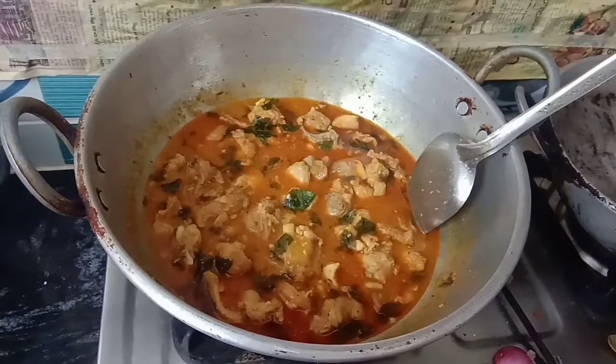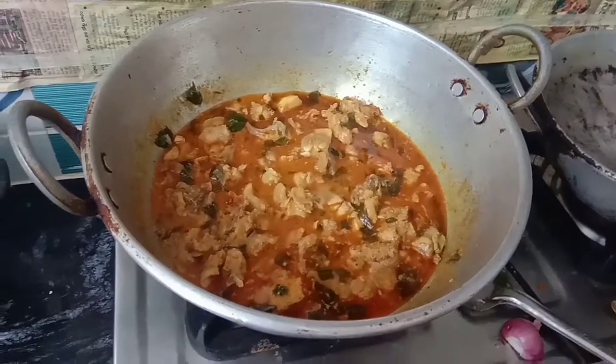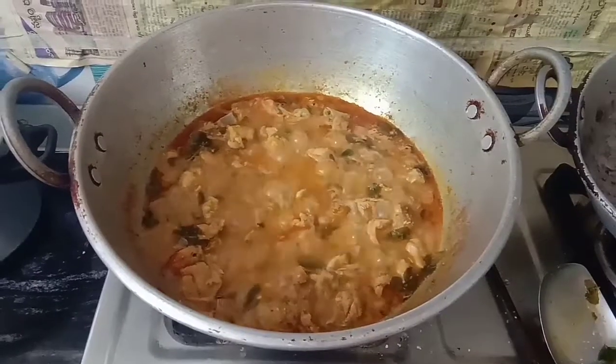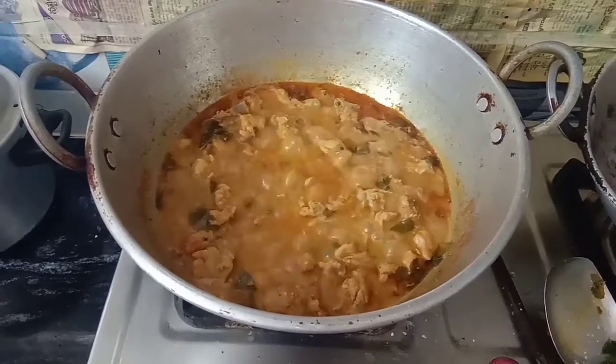Add a little bit and add a little bit of chicken. You should taste it. I am going to add all the chicken. The fried chicken is very strong. And I am going to add a little bit more.